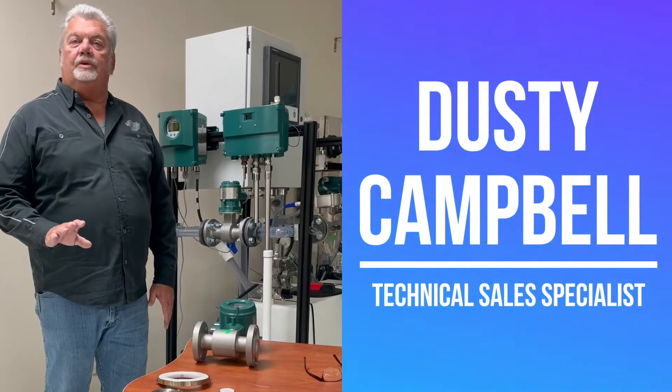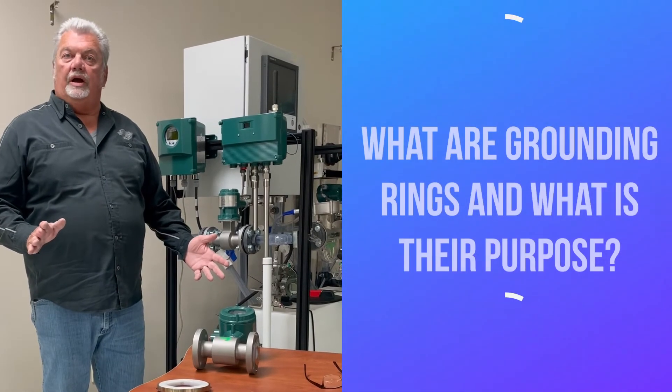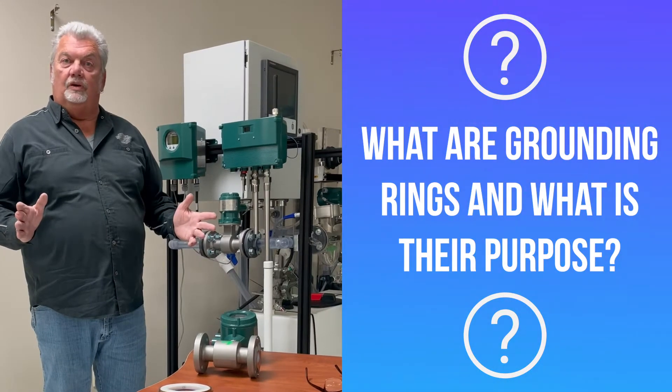Hi guys, this is Dusty Campbell with Yokogawa Corporation of America. Over the years, I've been asked many times: what are grounding rings or earth rings? What are they made of? What's their purpose? And are they necessary? So we figured a quick video would answer those questions.